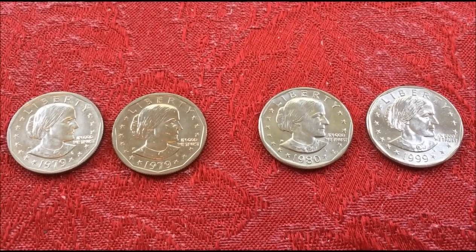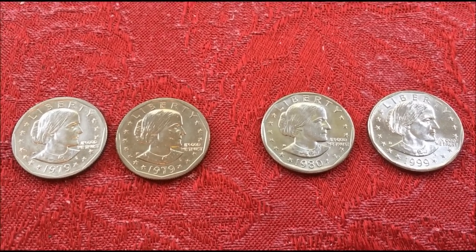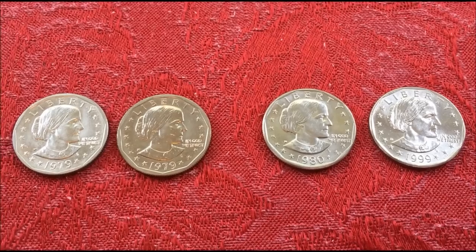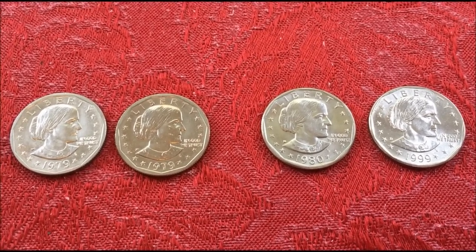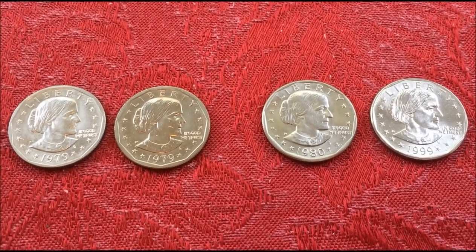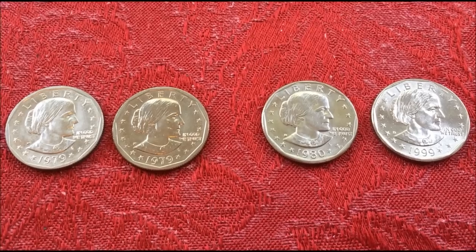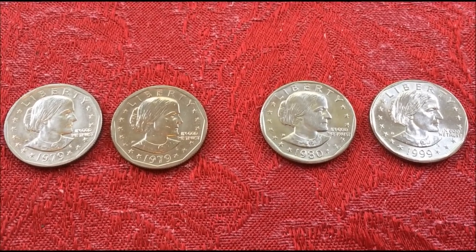Looking at the books, it says 1979 to 1999 production, but the production was suspended in '81 and then produced again in '99. So it didn't actually have a 20-year production run.